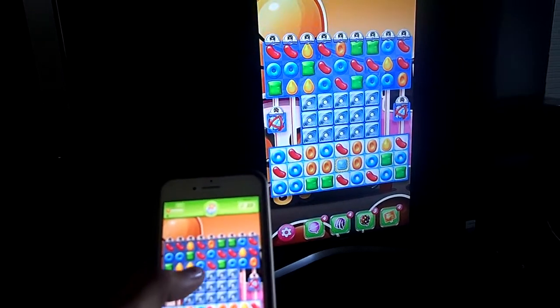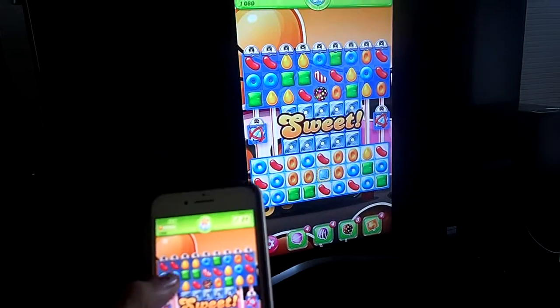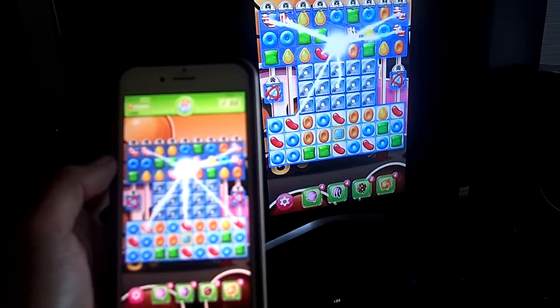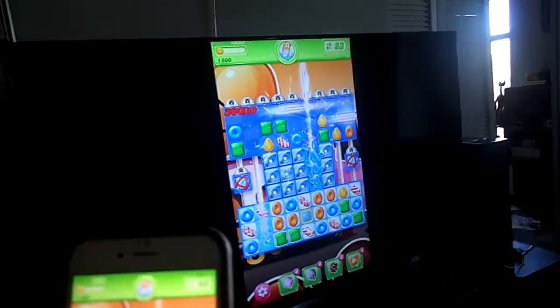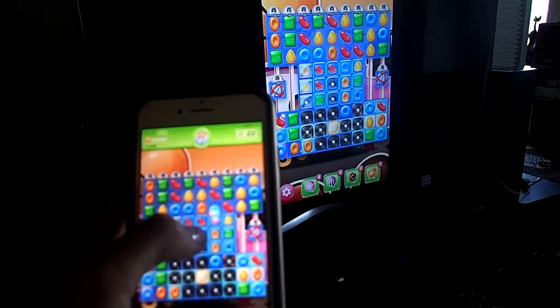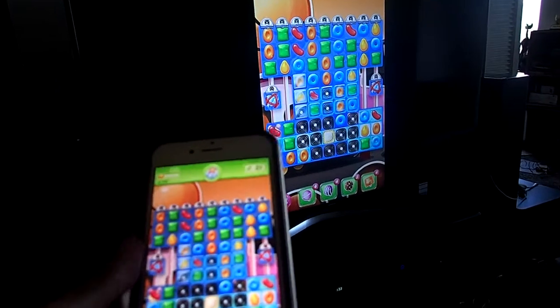There's a bunch of that. Now I'm playing Candy Crush. I'll play. Nice. Nice.